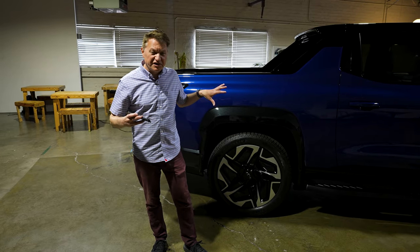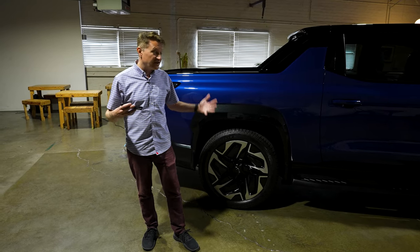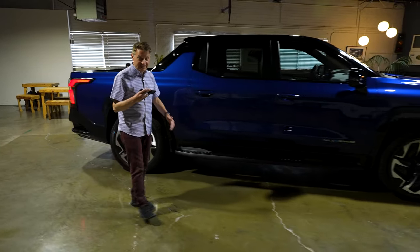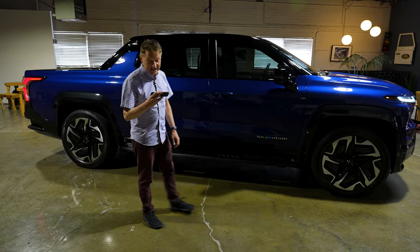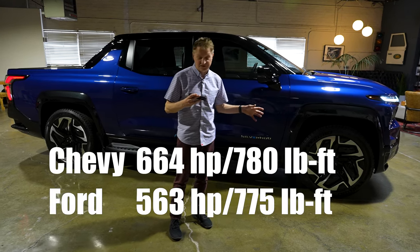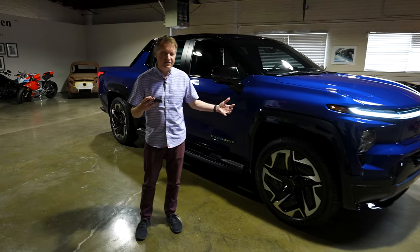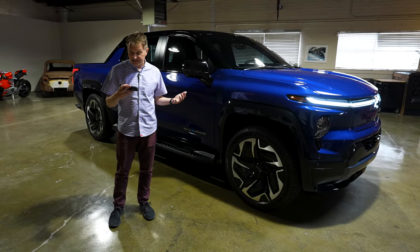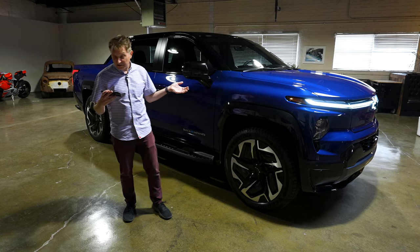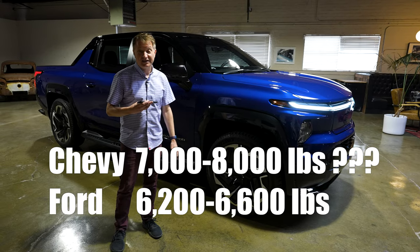Let's talk about power and torque. This is the RST trim — the top trim — and most specs I'm discussing are from the top trim. This is all-wheel drive with two separate motors, front and back. On this trim, we get 664 horsepower and 780 pound-feet of torque. On the F-150 Lightning, we're talking 563 horsepower and 775 pound-feet of torque. We don't really know what the weight of this is — the F-150 Lightning is around 6,200 to 6,600 pounds — so I think the power-to-weight ratio will be pretty similar. We're talking 0-60 in 4.5 seconds.